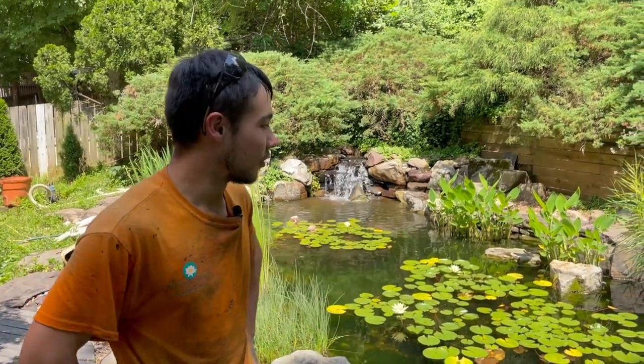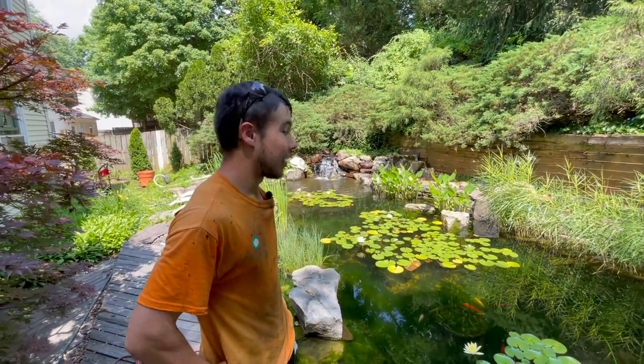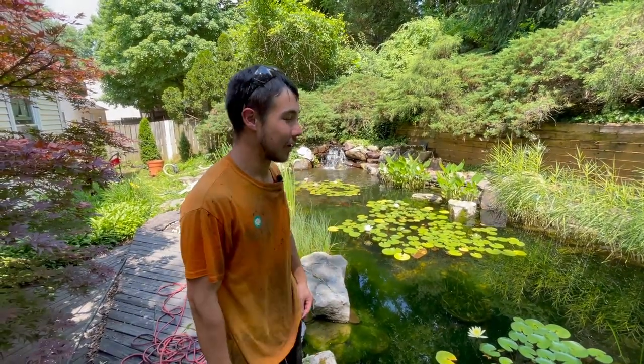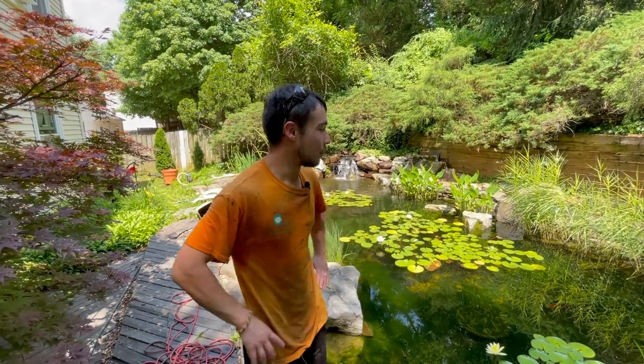Hey guys, this is Rob from Premier Ponds. We are at the end of this first summer maintenance stop. We have beautified the area around the pond, power washed the waterfall, and cleaned the filters as well as the skimmer filters. I went in and tried to tackle this algae and did my very best to make a dent in it, but ultimately we're gonna count on that new ionizer setup to finish the job in terms of beautifying this one. See you next time.